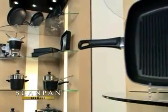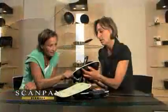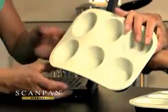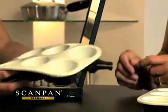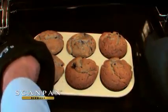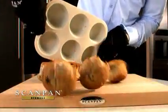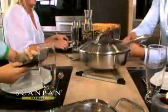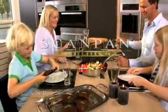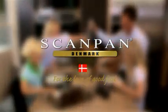ScanPan products are designed in Denmark, and our design department works very closely with our worldwide partners to develop products that meet each market's needs. At ScanPan, we are committed to producing and developing innovative, functional, and high-quality food preparation products for many years to come. ScanPan — for the love of good food.